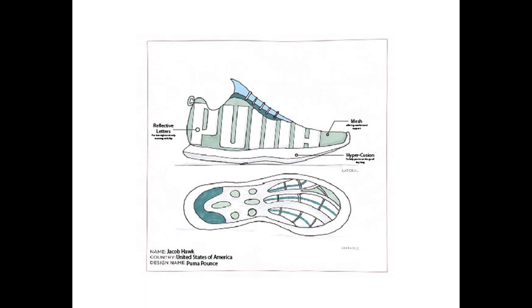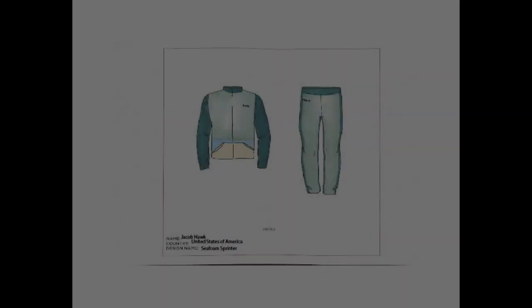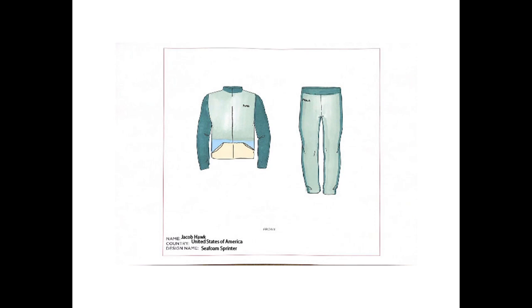I wanted it to be bold by having the Puma logo across the side and the text across the side, being bold like that, and the A wrapping over the front. For my tracksuit I wanted to bring out some of the same colors and some of the same ideas that are coming out in the shoe.